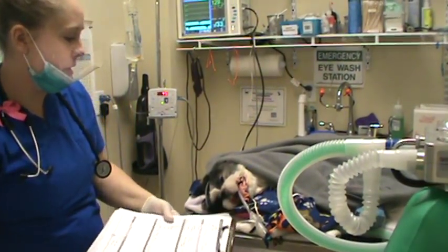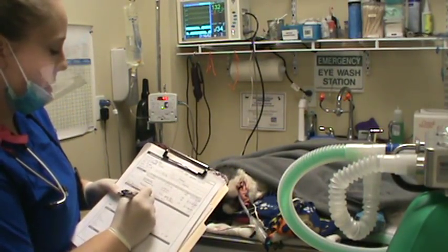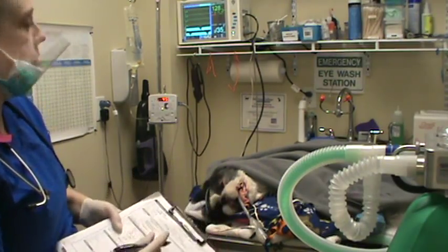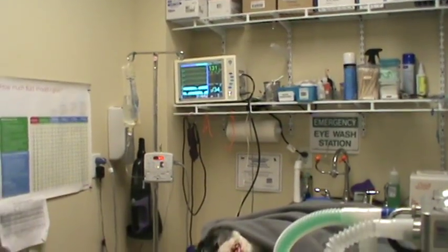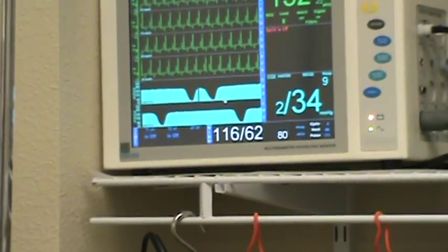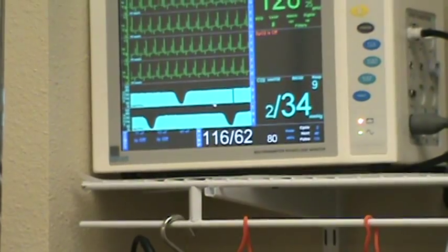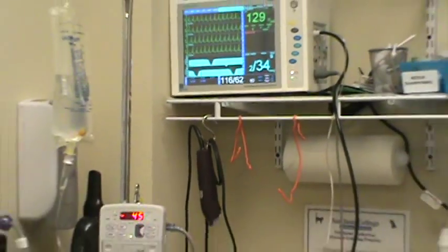Taking another set of vitals here. Heart rate is 132. We have 34 to 35 for our end tidal CO2 — we're getting a little bit more of a normal capnograph now, showing those peaks and valleys on exhale, so it's working a bit better. End tidal CO2 is 34.